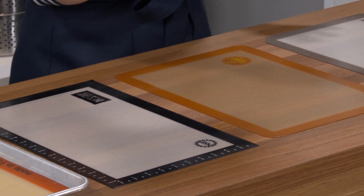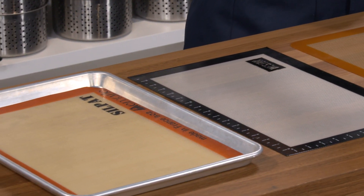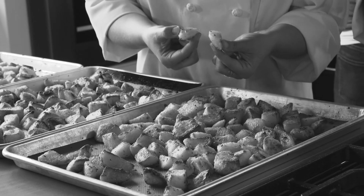We tested five mats priced from $9 to $25, comparing them to our favorite parchment paper. We baked a lot of cookies, and we also tested them against an unlined baking sheet roasting potatoes and salmon.